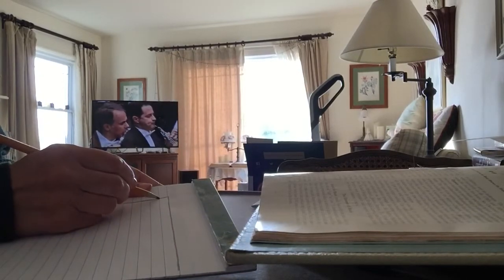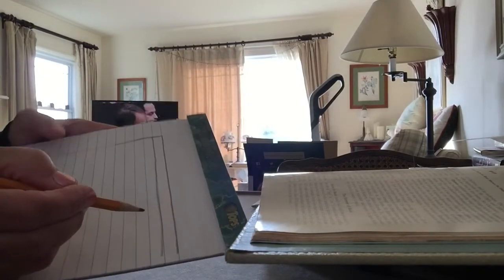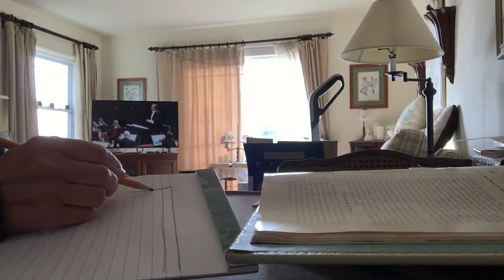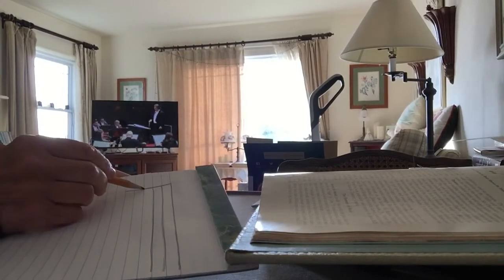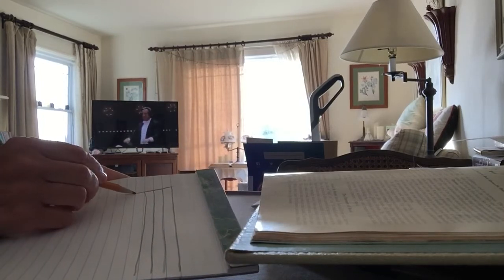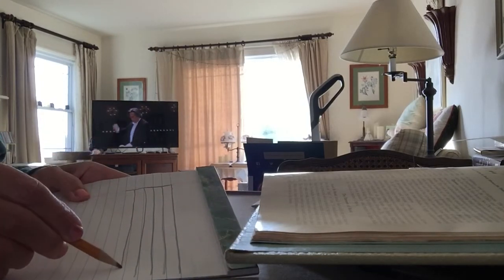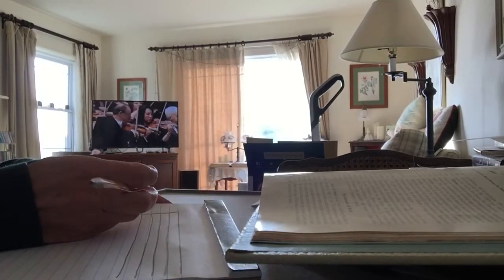I'm just following the lines on the paper which is a lot easier. So that's five lines — maybe a little extra long.